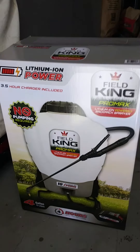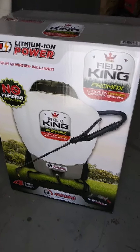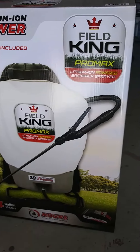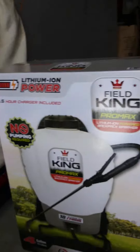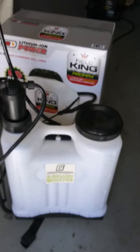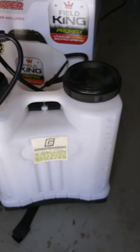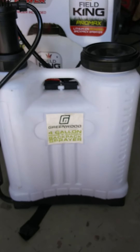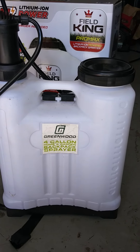Today we're going to be trying out this Field King Pro Max yard sprayer. It's cordless, takes a lithium-ion battery, about 40 PSI, and holds four gallons. The reason I bought this is because of what I was using before — a pump-style four-gallon sprayer I got at Harbor Freight on sale for $19.95. It's actually highly rated and for 20 bucks it's hard to beat.